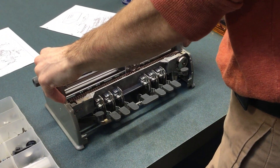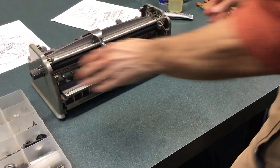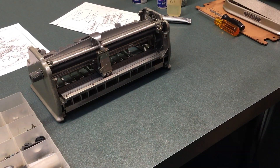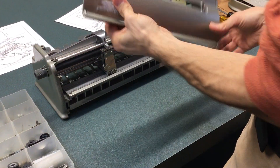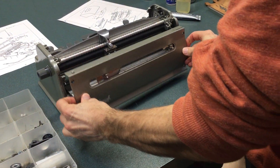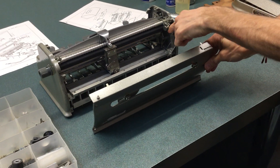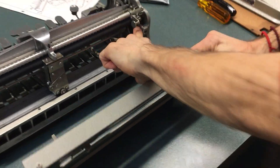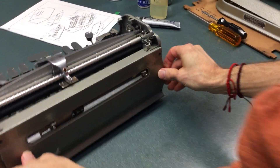So the next thing we're going to do is put the brailler back together. We're going to start with the back cover, and it just slips in here. You've got to remember there's a little spring here, and this little spring has got to fit underneath the cover like that.